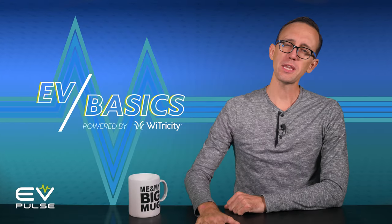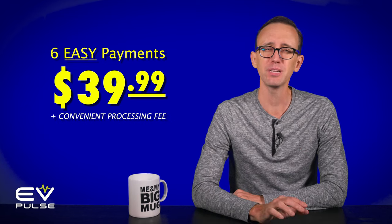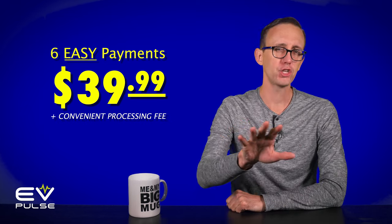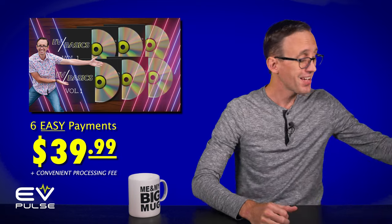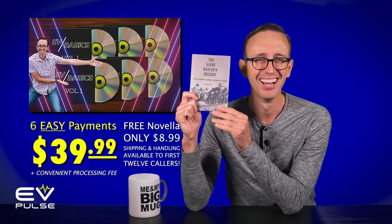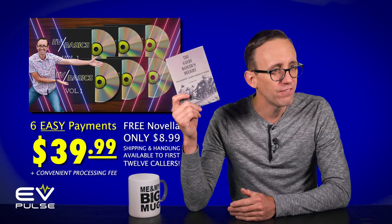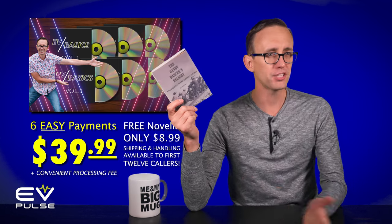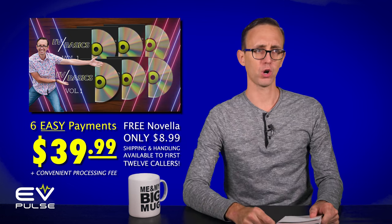This is EV Basics, where we aim to educate and entertain. You won't find better edutainment for the price — just six easy payments of $39.99 plus a small, minimal processing fee. That gets you complete access to the entire EV Basics LaserDisc set, plus an autographed copy of my latest novella. Craig, these are all available on YouTube. Anyone can watch them. The videos are free? Nobody told me that. And stop hawking your book. How are the kickbacks supposed to work then?